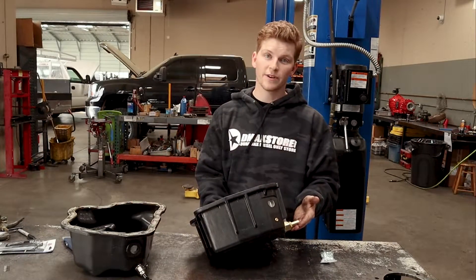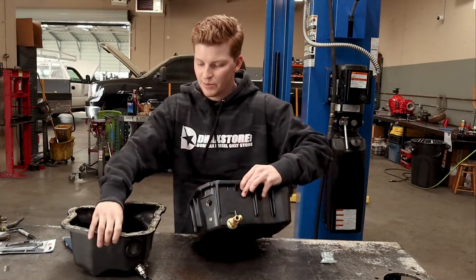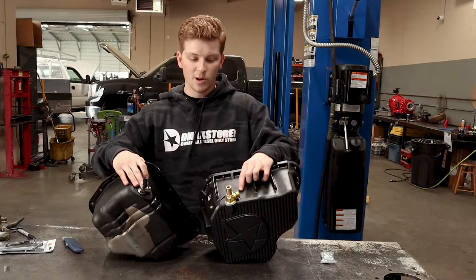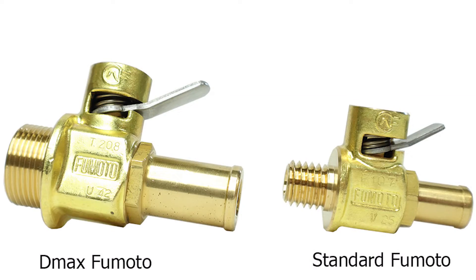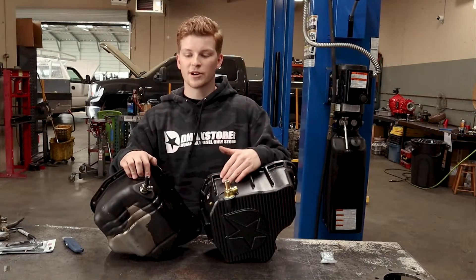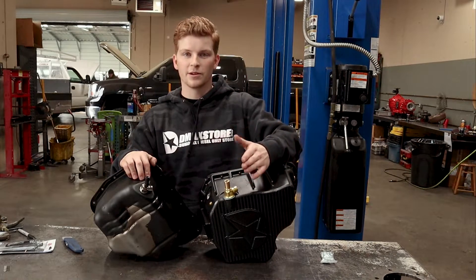The Komodo drain valve is installed on the actual pan. Compared to the easy drain on the factory pan, it's quite a bit larger — the factory drain is about 65% smaller. So it's a nice upgrade, because the easy drain valve on the factory pan takes a long time to drain, and so we went with the oversized Komodo valve.